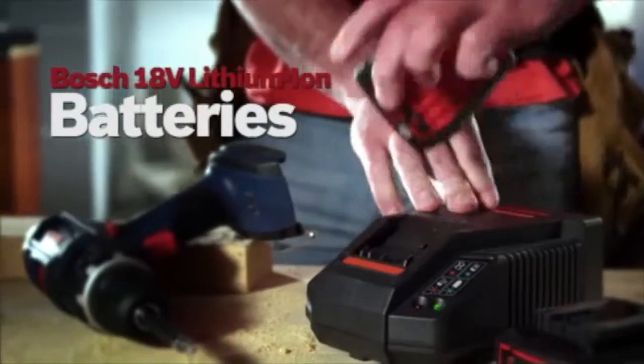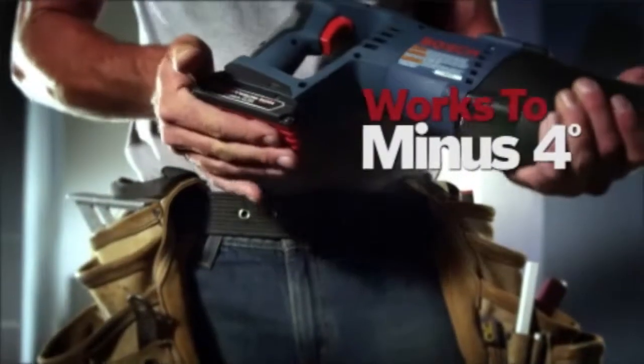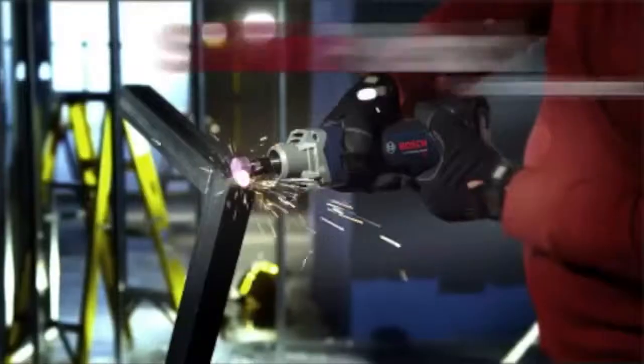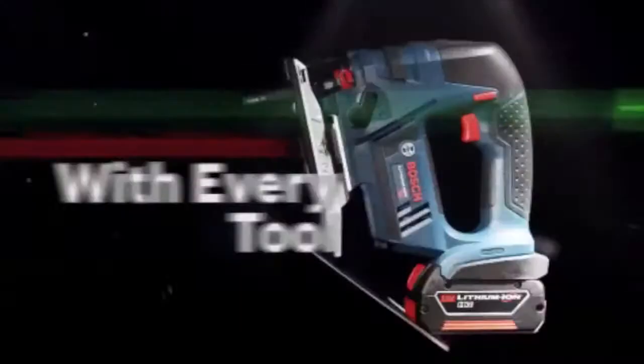Bosch lithium-ion batteries offer up to 50 percent longer run time, superior cold weather performance, and an easy-to-read gauge. Choose the slim pack for lightweight use or the fat pack for maximum run time — every battery works with every tool.